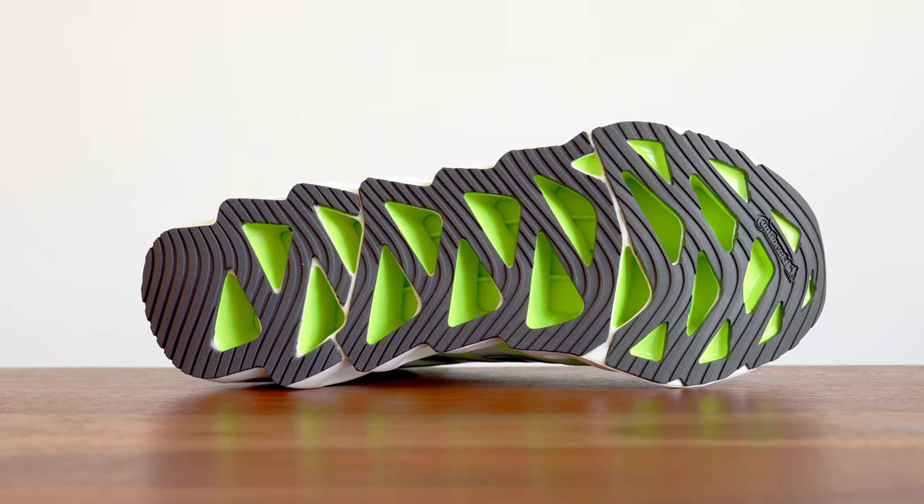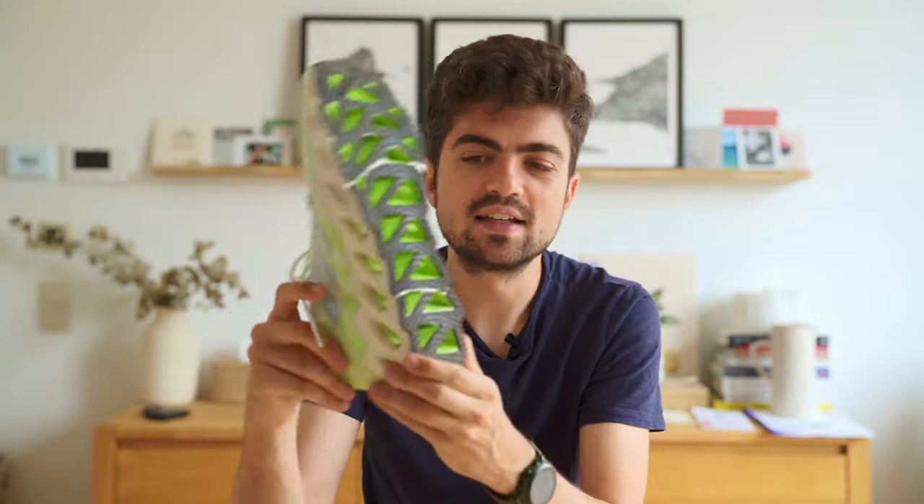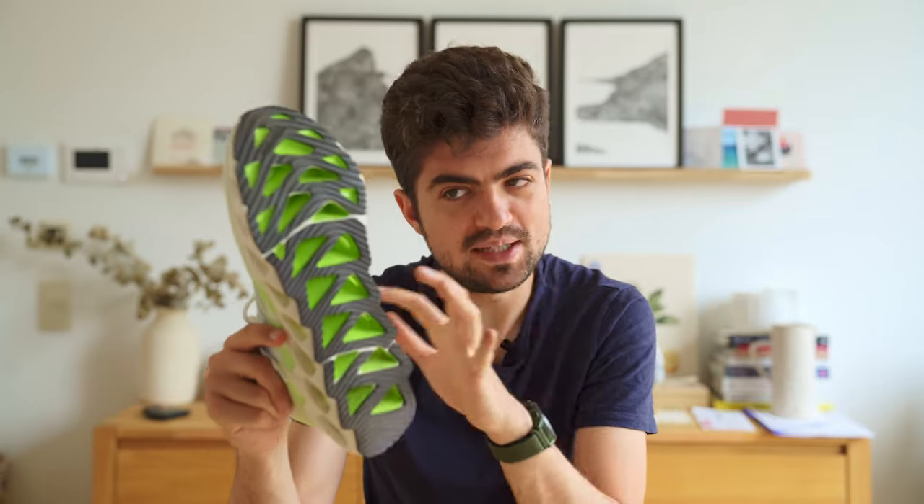There's also Continental rubber — probably about five millimeters of it — and I'm predicting great durability for the shoe. One big issue though, which I haven't encountered in my runs yet, is that you will collect a ton of new friends with this outsole and midsole pattern — meaning rocks that you will grab along the way.